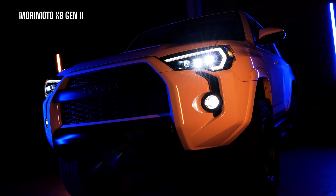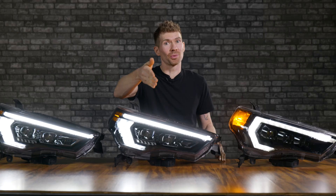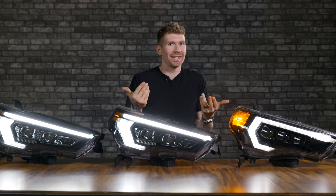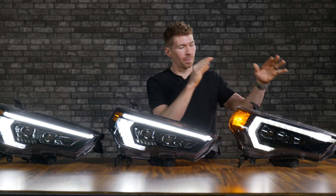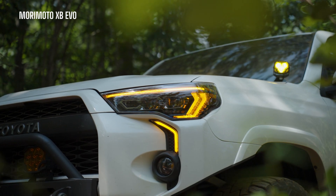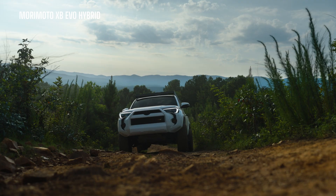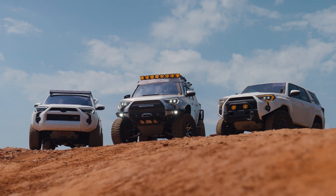Over the past few years we have sold thousands of the Morimoto XB headlight for your 4Runner. If you're watching this you're either ready for the upgrade or you're trying to decide if it's a good idea to upgrade from the old Morimoto XB to the all-new XB EVO or XB EVO hybrid. The all-new XB EVO and the XB EVO hybrid isn't just some simple off-the-shelf upgrade — it's a dramatic change to your original headlights.